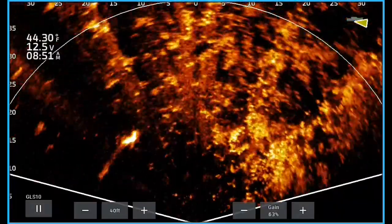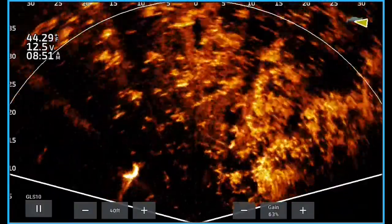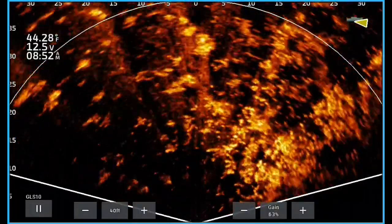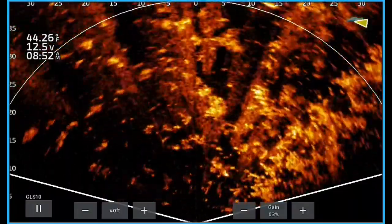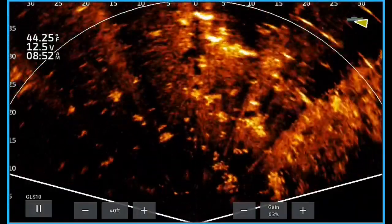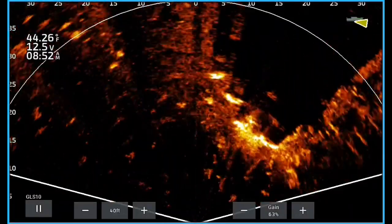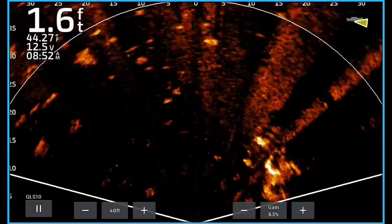That dark edge helps you follow the grass. Notice it's thick on the right side of the screen, then gets a little more isolated, and on the left side there's no grass at all — that helps you follow that grass edge. That's where perspective mode is just such a great tool, because you can sneak up through here. You don't always have to see fish, because these fish are getting buried in that grass or right on the edge, and you won't see them. But you can be looking for pockets, edges, and bare spots in the grass, because fish will get in those bare spots.